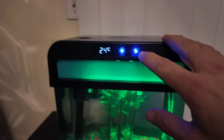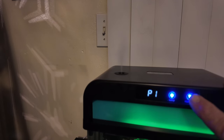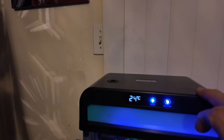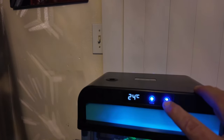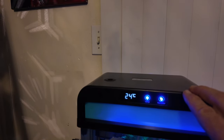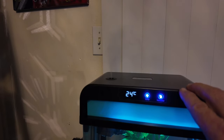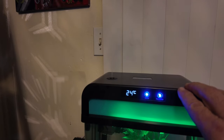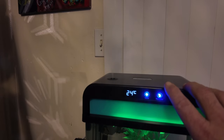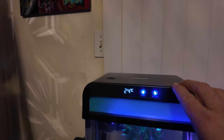You also have controls for your humidifier right here. If you hit this, you can see the humidifier sprays. Mode one is a slow mode — it just sprays every so often. Mode two sprays more often. And the third mode is a constant steady on, spraying the entire time. It's nice that you can select how intense you want the humidifier to be, and hitting it again turns it off.